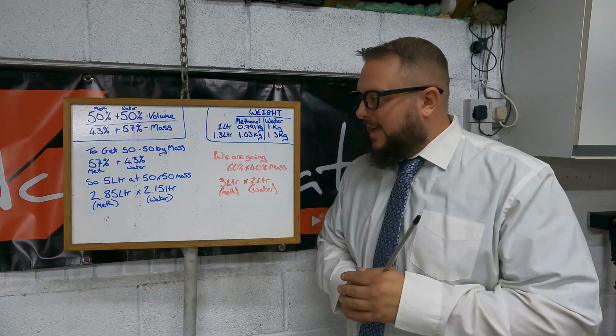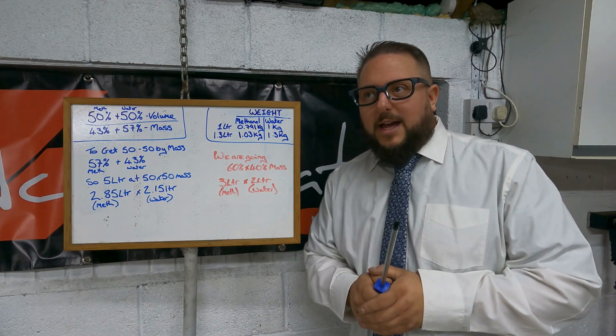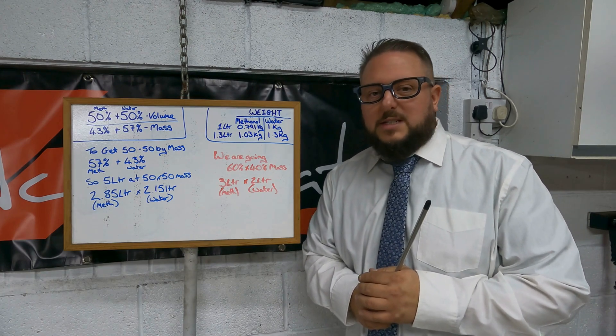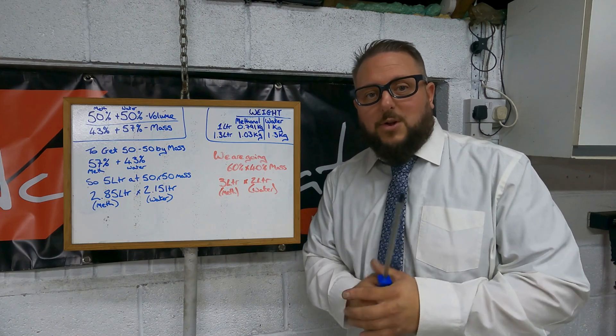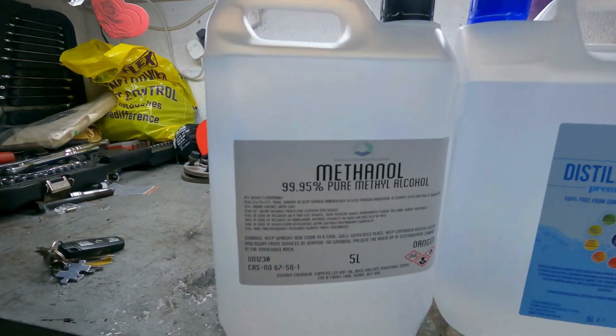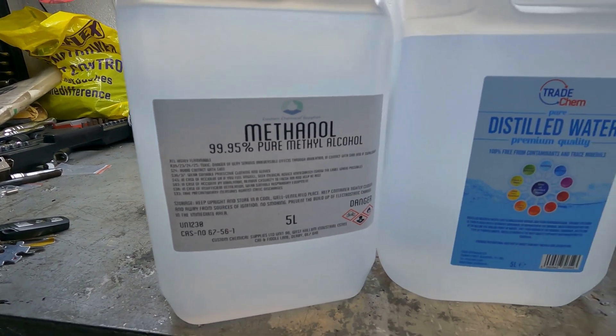It's not just any water either — you need deionized water. The reason I've gone DIY is cost. You can buy a pre-mixed 50/50 blend: 20 liters is about £60 to £65. I've done it a lot cheaper. You can buy it pre-mixed, colored and ready to use, but I went and bought my own methanol and distilled water — distilled or deionized, basically free of any minerals and trace elements. We've got 99.95% pure methanol alcohol.